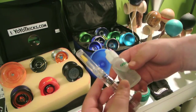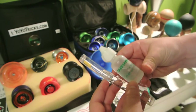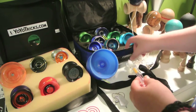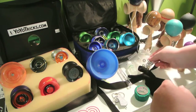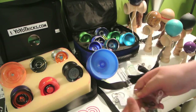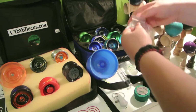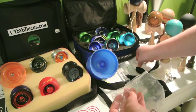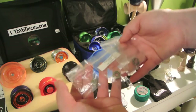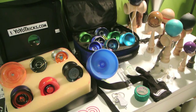Next I have my two lubes — these are Yomega Brain Thick Lube and Yo-Yo Jam Thin Velocity Response lube. Then we have a few of my bearing items — my ball bearing maintenance kit, and these are my individual bearings right here. Just switch out, switch in — they're bearings.